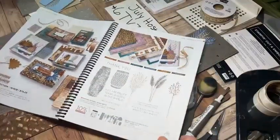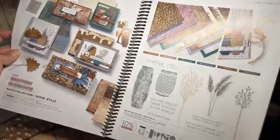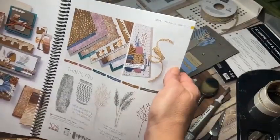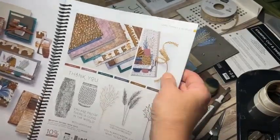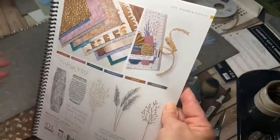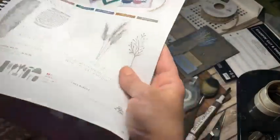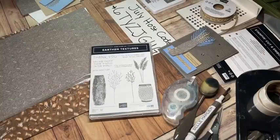The Earthen Texture stamp set is part of the Earthen Elegance suite from the annual catalog on pages 70 and 71. They gave us some gorgeous samples and it really showcases the amazing designer series paper. There's also this woven trim - a lot of you were excited about it. I love when we get trim that adds texture rather than just a ribbon to tie or make a bow out of. I'm excited that it's back in stock because it was sold out for quite a while. It's cute how they put it right on that vase to look like a wicker weave.